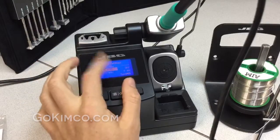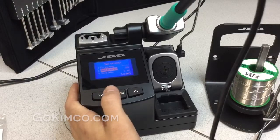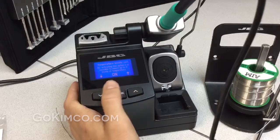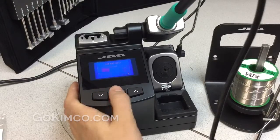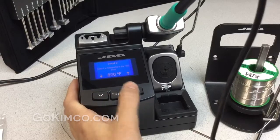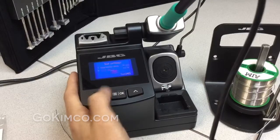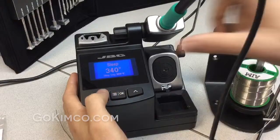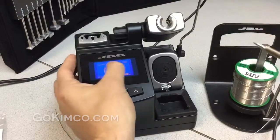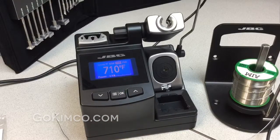We also have the temperature level set. Imagine you're always working in the same operations with three temperatures: 650, 700, and 750. When you lift the handle, you can see the three temperatures. All you have to do is touch the pattern, and it will quickly jump to the selected temperature.